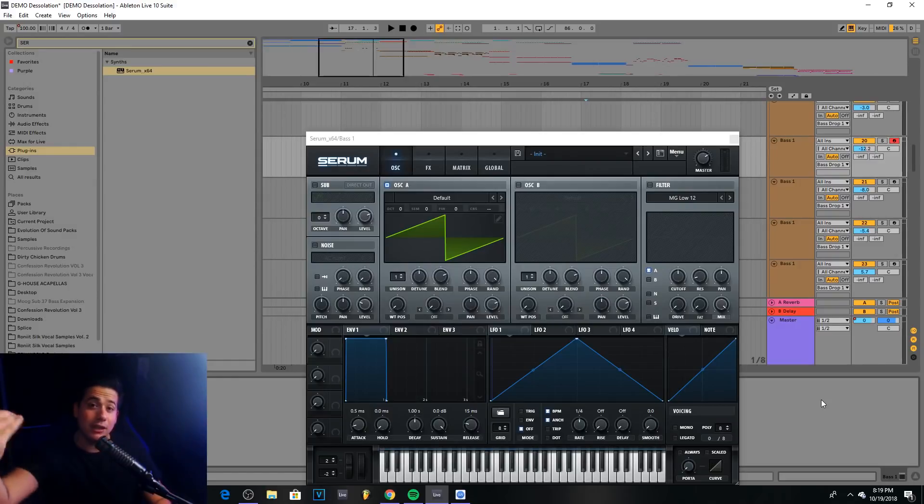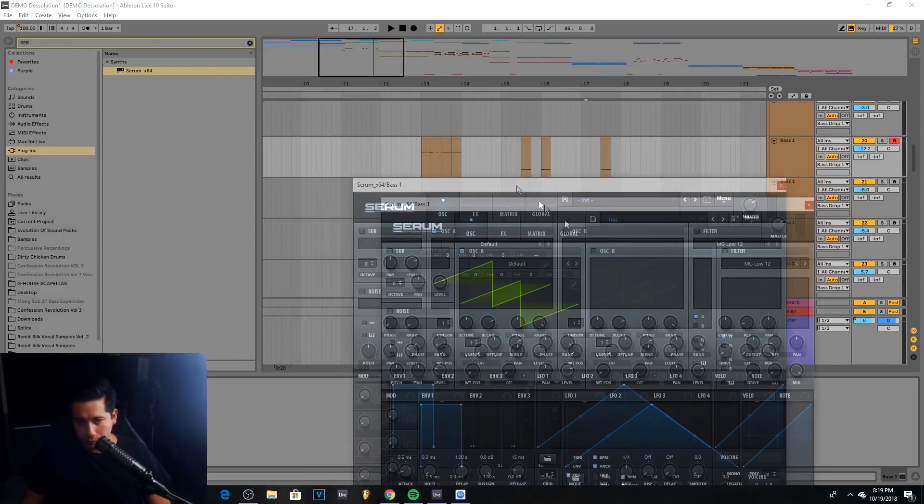Just to give you guys variation so that you can go ahead and make your own sounds in this style. If you guys want a sound pack that you can work with to make this style of music, make sure to check out the brand new Desolation Sounds that just came out over at evilsounds.com. Thank you guys so much for those who joined me in the live stream. Let's get straight into this.